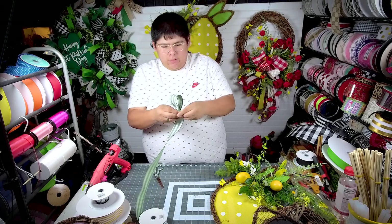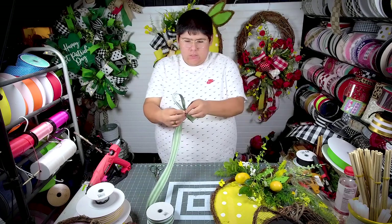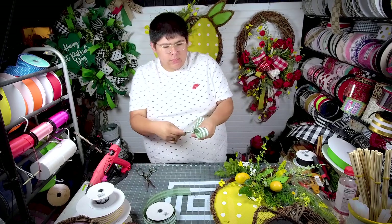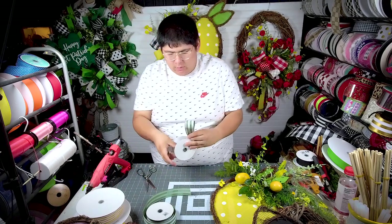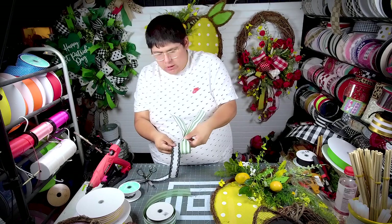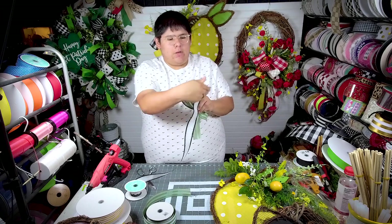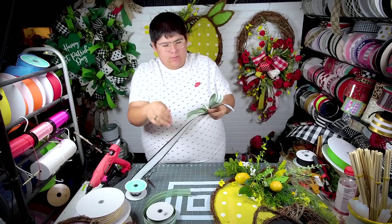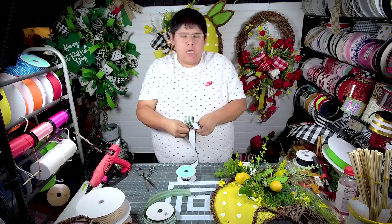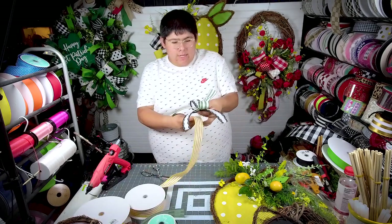We're going to make a loop, and that loop is about eight inches — yeah, eight inches. Then we're just going to cut another tail, so we're only doing one loop. But then we're going to come back with another ribbon and go the opposite direction. I've started measuring out my loops because a lot of people have always asked me how long my loops are.